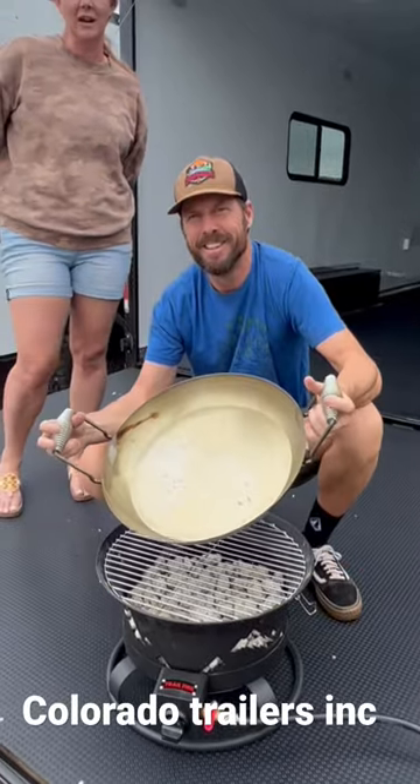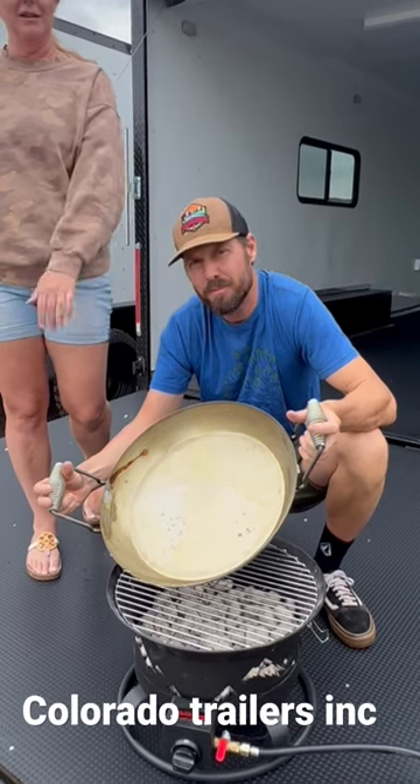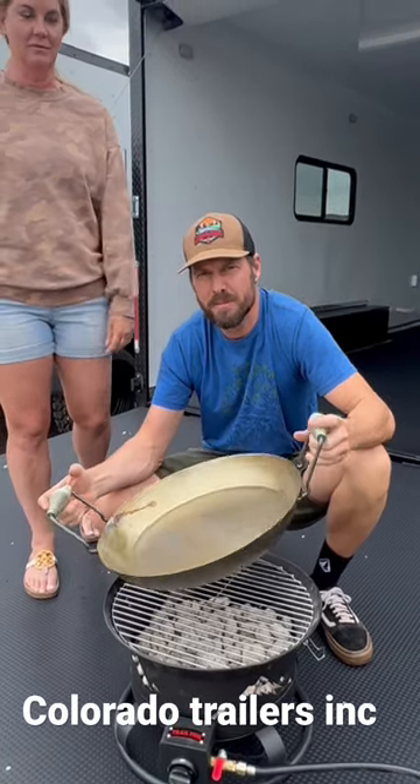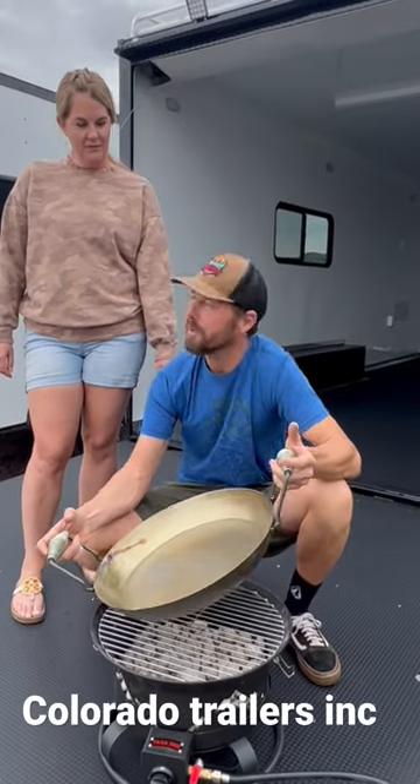We're so excited to offer them here for you guys at Colorado Trailers. We're now having a great way to cook, simplifying your lives. Like you said, you can stay warm and just have some more fun outdoors. Check us out at coloradotrailersinc.com in Casaroc, or go right to trailfiregrill.com.